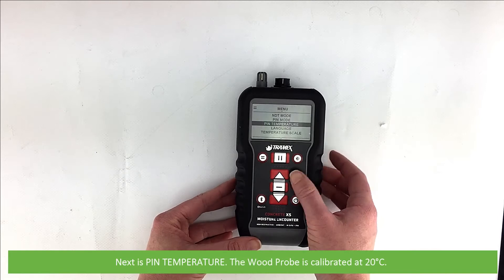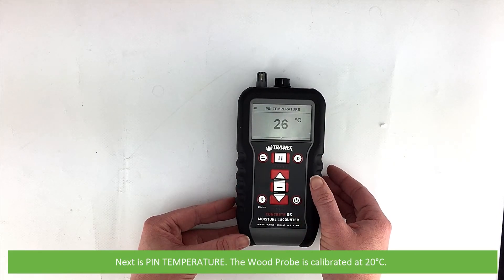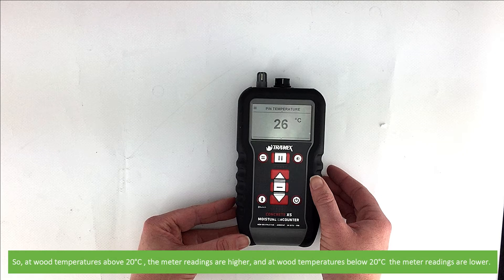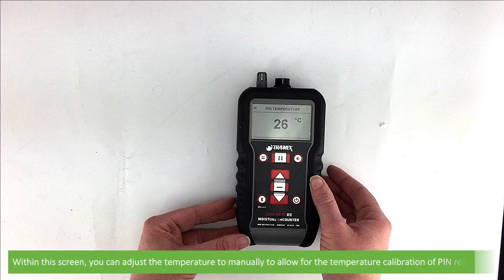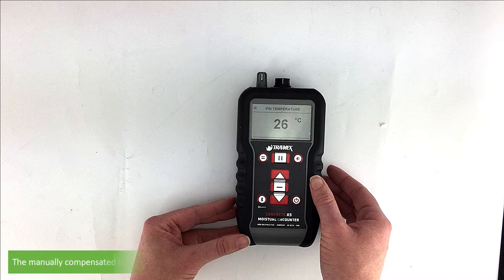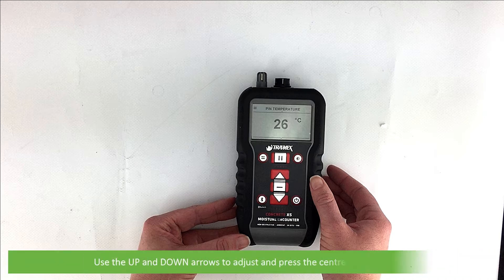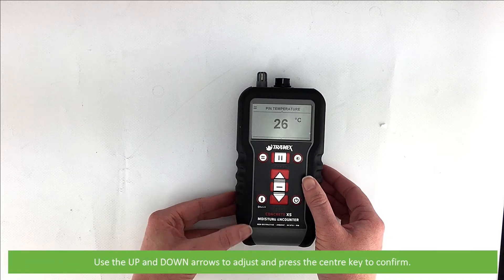The next option is pin temperature. The wood probe is calibrated at 20 degrees Celsius, so at wood temperatures above 20°C the meter readings are higher, and at wood temperatures below 20°C the readings may be lower. Within this screen you can adjust the temperature to manually allow for the temperature calibration of pin readings. The manually compensated temperature value is visible on the measurement screen and will remain the same unless updated here. Use the up and down arrows to adjust and press the center key to confirm.